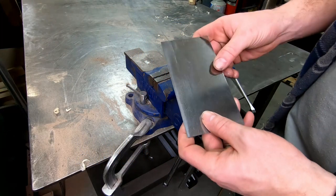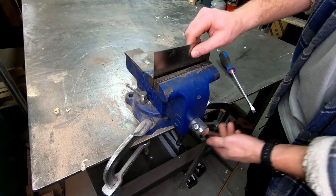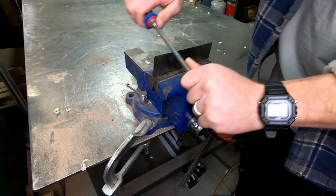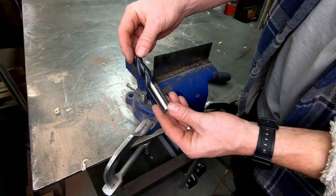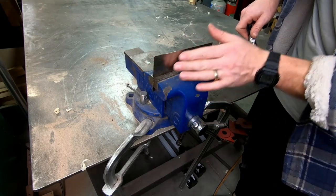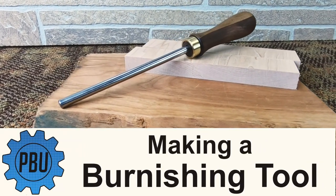Hey, welcome to the shop. This weekend I'm sharpening my tools and I have a pile of dull cabinet scrapers that need some attention. I don't own a burnishing tool, so I usually just make do with what I have. In the past this has worked fine for me, but lately I've been using my cabinet scrapers a lot more and it would be nice to have a dedicated tool for this task. So today in Plan Build Use, I'm making a burnishing tool.